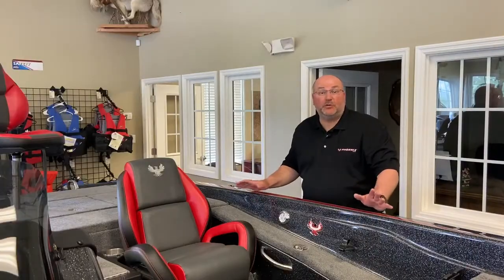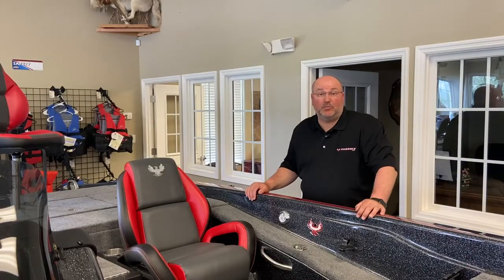And there it is — the 2020 Phoenix 819 Pro with a 200 horsepower Mercury 4-stroke Pro XS. It's down here at Nashville Marine on the showroom floor. Come on down and talk to Eddie and it could be yours today.